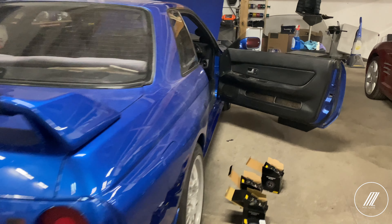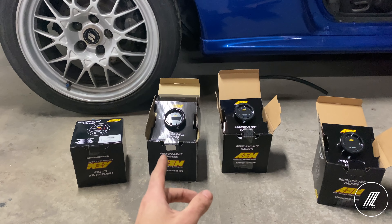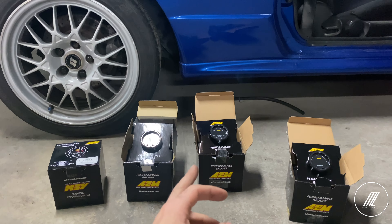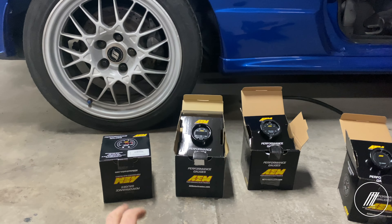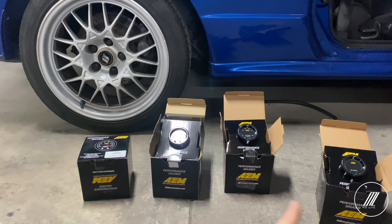What's up guys, welcome back to another video. Today we're going to be working on the R32 GTR. I plan to install all these AEM products — I have the oil pressure gauge, the air fuel ratio gauge, the True Boost X-Series with the controller itself, and a water temperature gauge. I'm not sure if I'm going to install the water temperature gauge yet, but I do need all the other three.